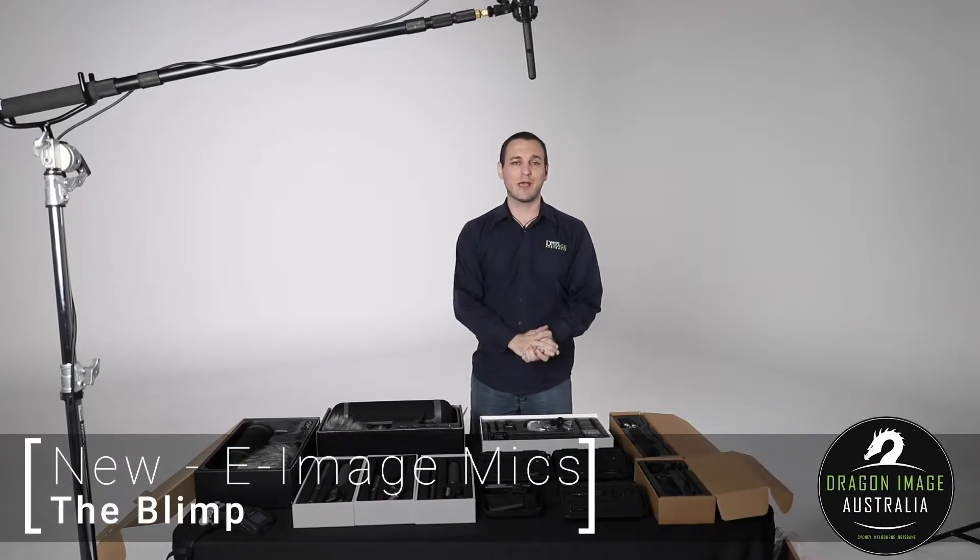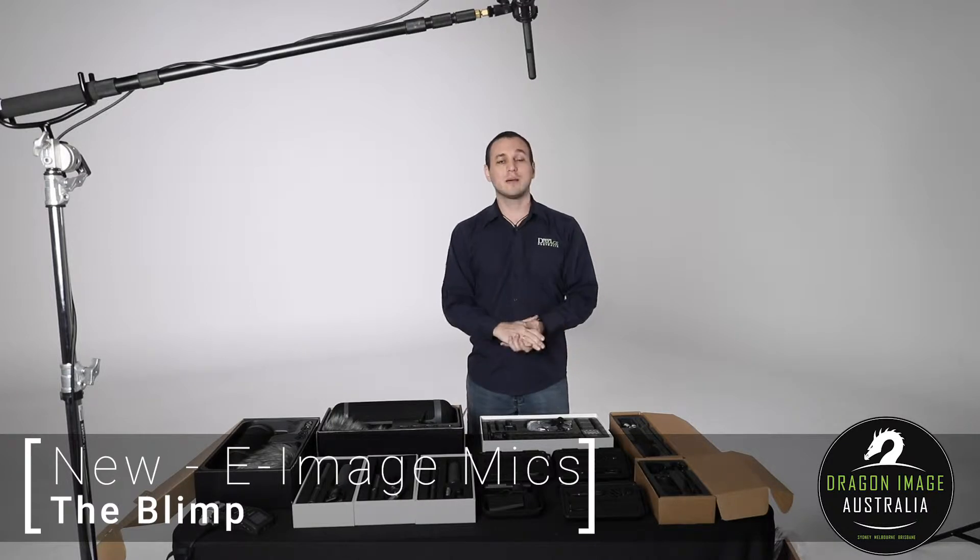Hi everyone, welcome back to Dragon Image. Today we're having a look at some audio accessories from eImage. If you're not familiar with eImage, it's a company that primarily started off doing tripods and carry bags, and in the last few years they've really ventured out and are doing a lot more video accessories.